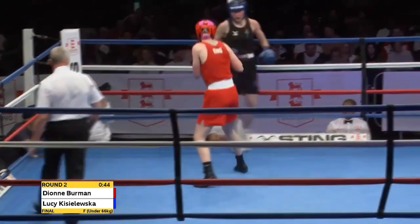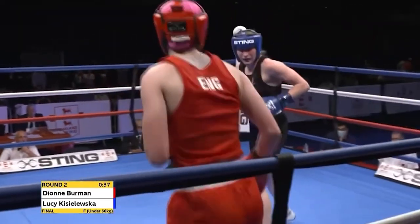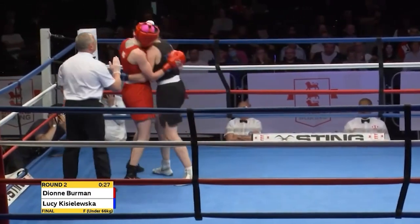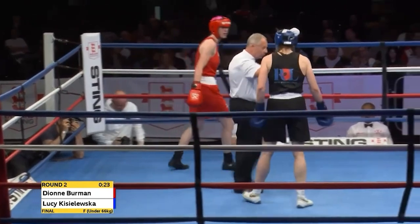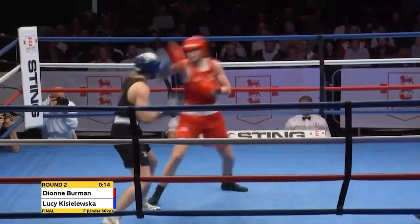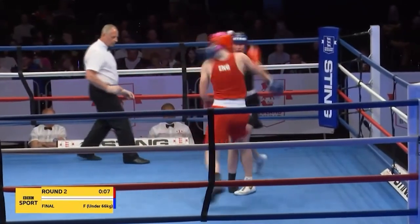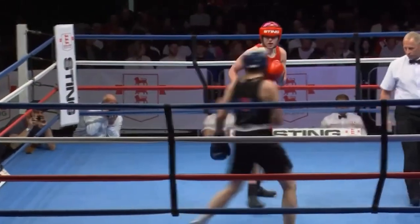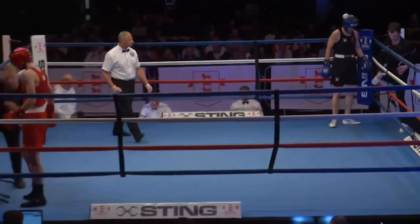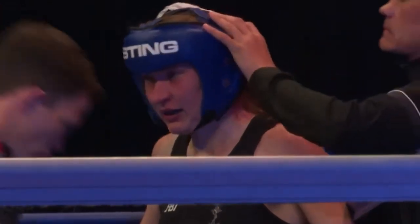Kisileska continuing to watch and wait, momentarily turning southpaw as she skips clockwise around the perimeter of the ring. She was speared by a left-right combination and Berman is letting long looping shots go to the body — a good portion of the round for her. Kisileska waiting as an orthodox boxer, but she has to be mindful that she doesn't wait too long. It's Berman who is just the busier boxer. But look at that double jab left cross from Berman — terrific conclusion to the round.